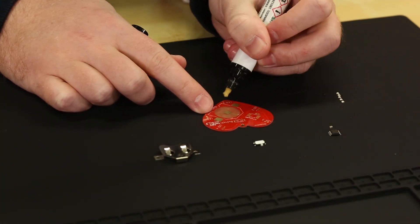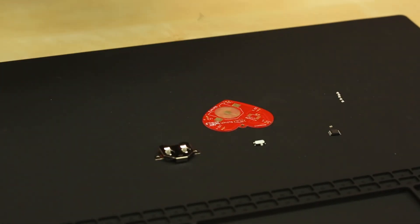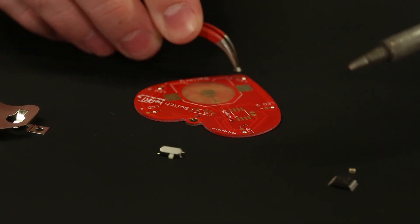First up we're going to go ahead and get all the pads prepared by adding just a little bit of solder onto one side. That way when you apply the ICs you're not going to have to worry too much about moving it around because the solder will already be there.